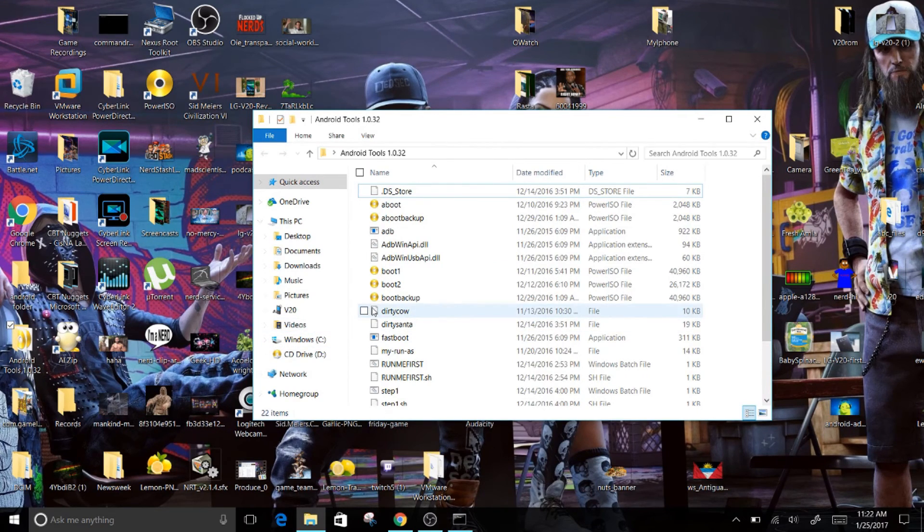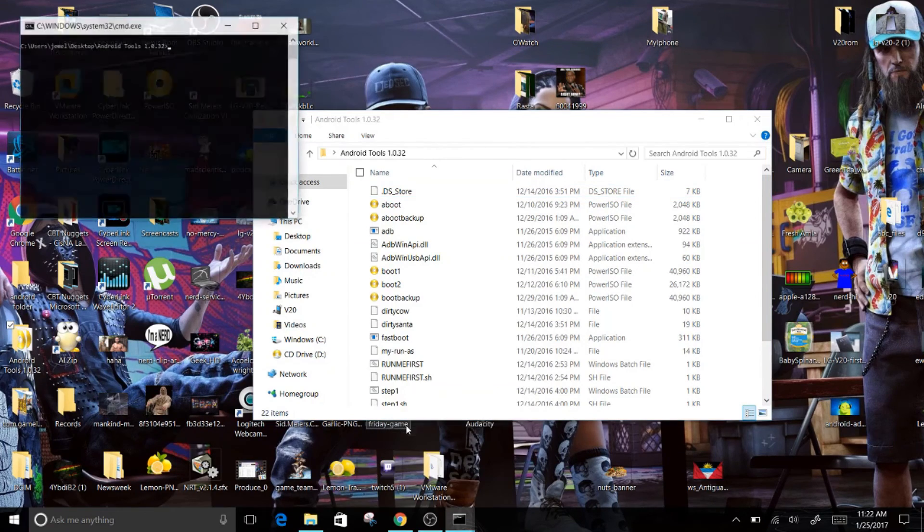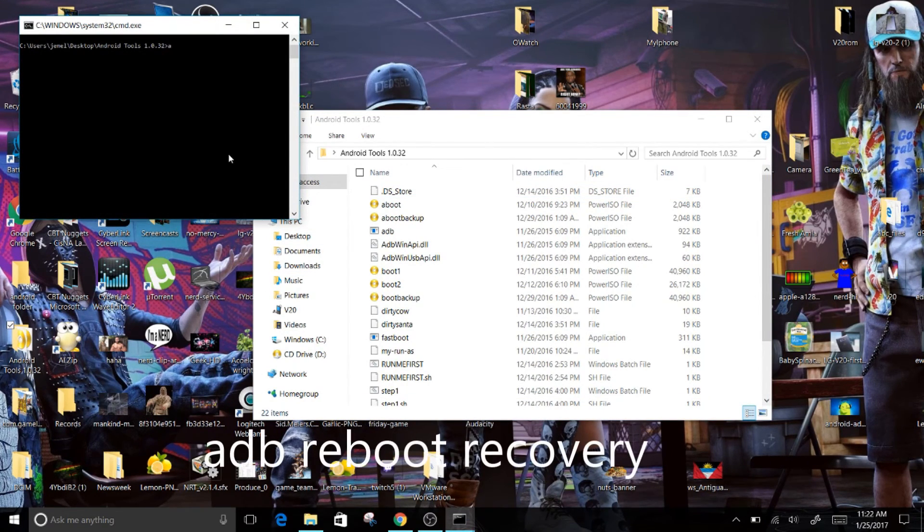Once you have that folder open, click Shift + right-click and select 'Open command window here.' Once the command window opens, type in: adb reboot recovery.